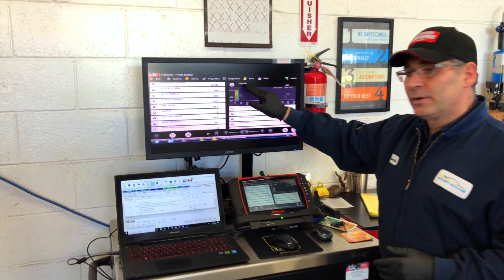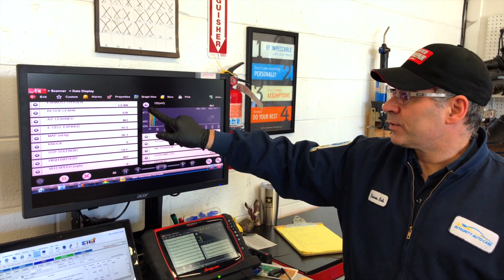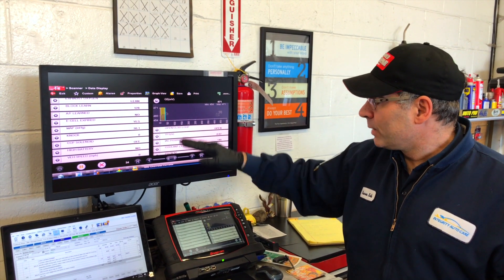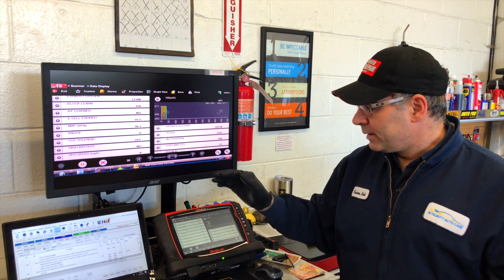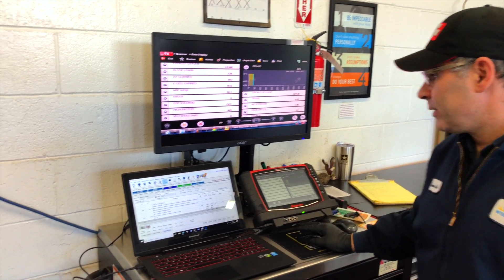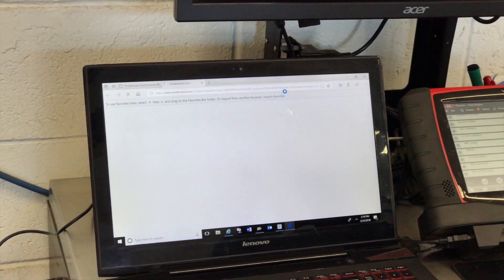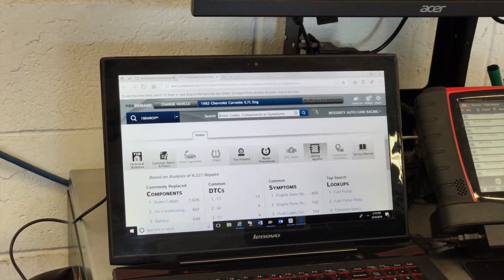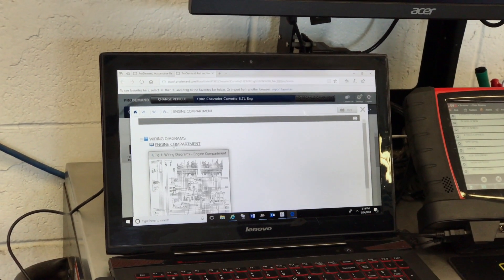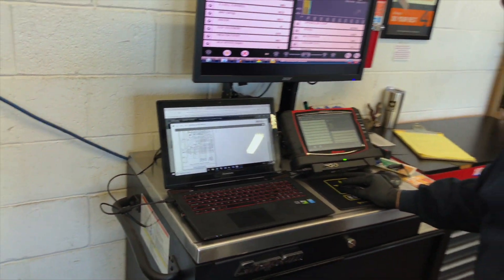When it was running, I could see the O2 sensor reading: 900 millivolts is rich, 100 millivolts is lean — it's supposed to cycle up and down. This O2 sensor was pegged at 900, so right away I knew we're running rich. The computer sees it's running rich and all the other readings were good. To troubleshoot something, you absolutely need to understand how it works, and I use Mitchell on Demand as my information system with wiring diagrams.